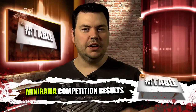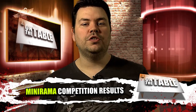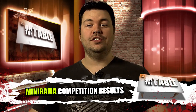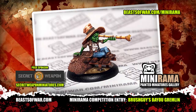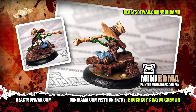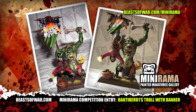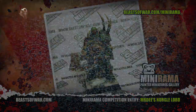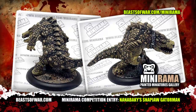Every month Beast of War holds a painting competition for budding amateur artists to show off their stuff, and last month was no exception. The theme of the competition was green skins — meaning anything that has a green skin, so orcs, dragons, aliens, crocodiles — if you could paint it green then you could put it into the competition. This month's winner was Brush Guy with his Malifaux Gremlin. He wins a six month subscription to Beast of War Backstage and a $50 voucher from Secret Weapon Miniatures. The honourable mention this month went to Nanabakey's Gator Man Snap Jaw. Thanks to all who entered and we're hoping that you will try again in the next competition, which is running now.